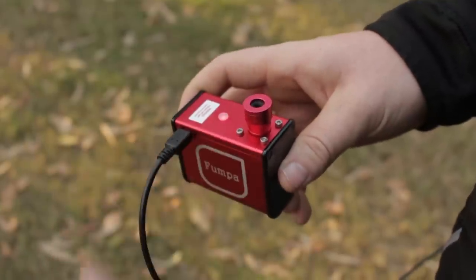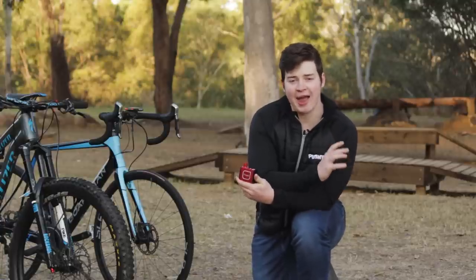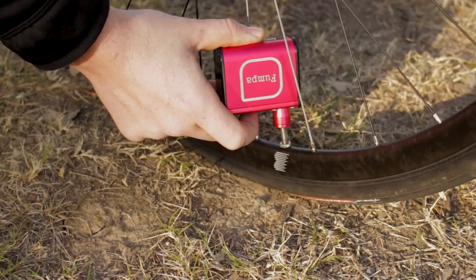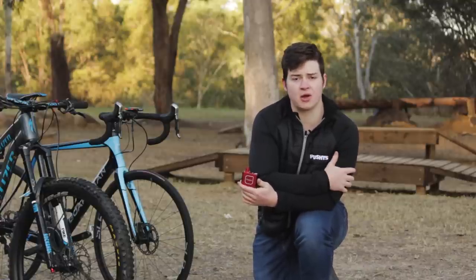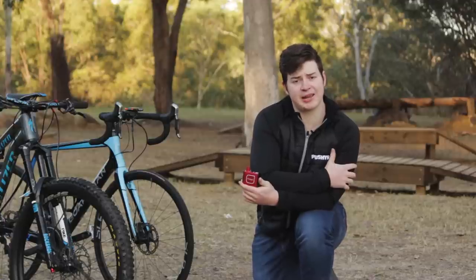We found the only drawback of the Thumper Mini is its tendency to overheat. As you can imagine, it's got to work pretty hard for a little unit, so it'll automatically shut off about two-thirds of the way into your second tire if you're pumping up more than one in a row. We don't see this as a problem with normal use though, as this isn't what it's designed for. If you're looking to pump up more than one tire in a row, you should check out the Thumper Mini's big brother.